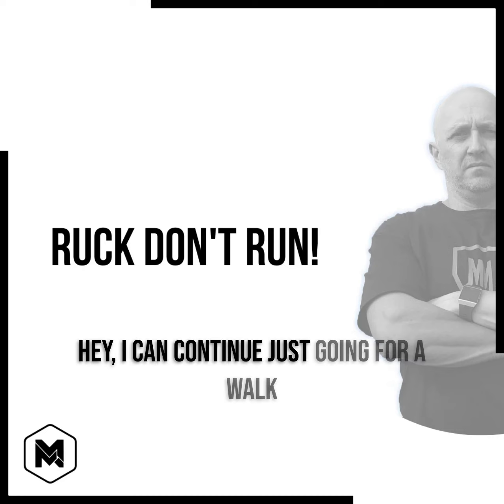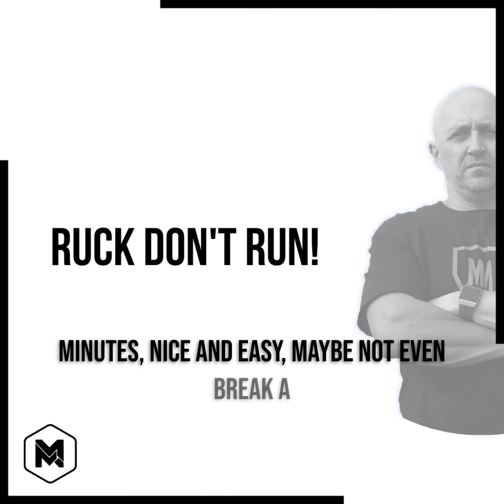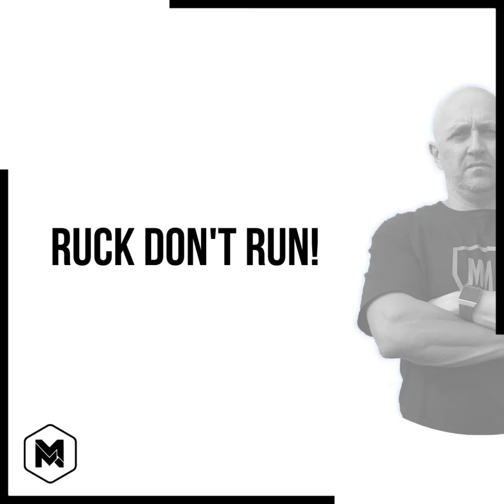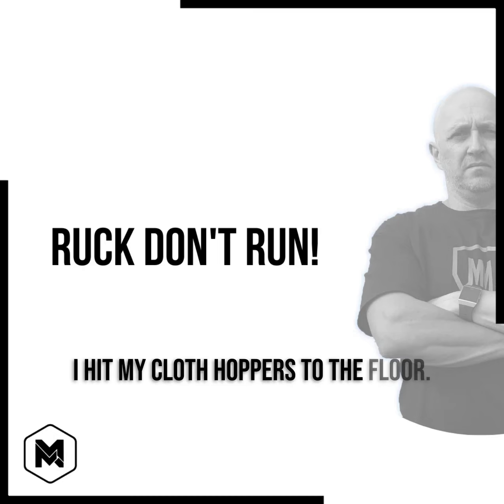Simple mathematics. I can continue just going for a walk, take the dogs out, go around, take 30 minutes nice and easy, maybe not even break a sweat, and I'm not smashing my knees up. Or I can go for a run and put 1,600 pounds of force through each knee each time I hit my clodhoppers to the floor.